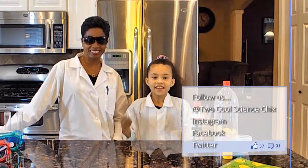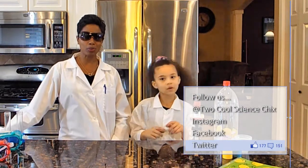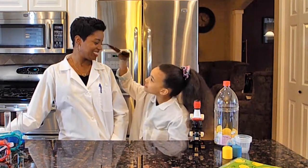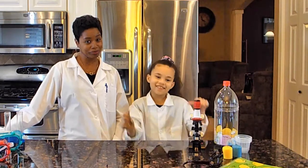Hi everyone! It's Akia and her nana — two cool science chicks. No sunglasses inside, but at least one of us is cool... and that's me.